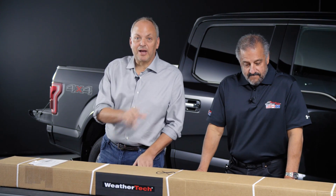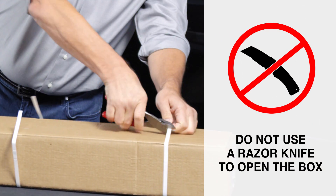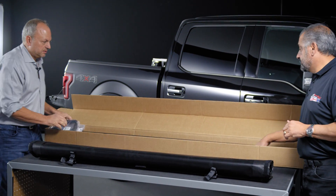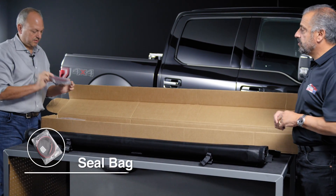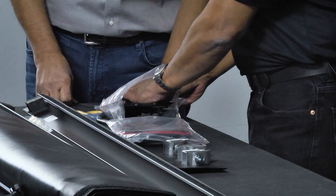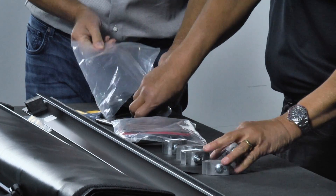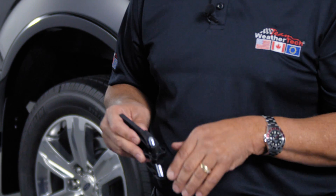Opening the box, we're going to use a pair of diagonal cutters to open the box — we're going to help you not buy two tonneau covers. You'll notice there are two rails, one for each side of the bed that the tonneau cover will close into. There's also a bag of hardware, which is the seal for the front of the bed, and the bracket kit that will help with the install as well as the instructions. There are aluminum brackets — three for each side — to secure the brackets on the outside bed, plus all the associated hardware. Two brackets will also mount to the front of the tonneau, used not only to secure the tonneau to the rail, but also for tightening or loosening depending on the tightness of the tonneau.